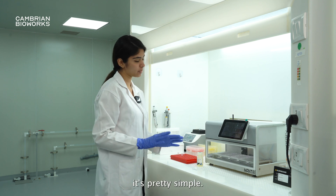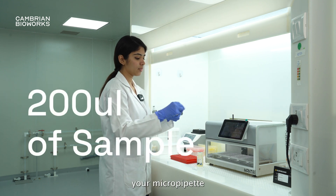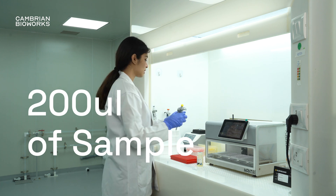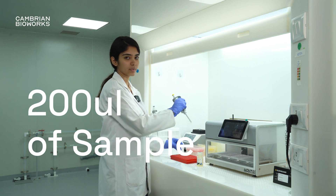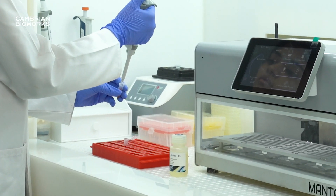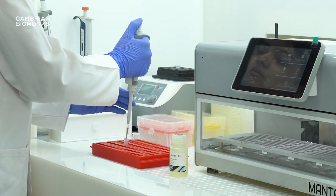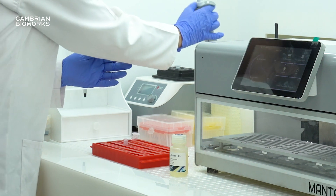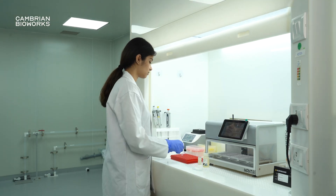Now once you've done that, it's pretty simple. All you would have to do is set your micropipette to 200 microliters and add 200 microliters of your blood sample, followed by the blood lysis buffer.